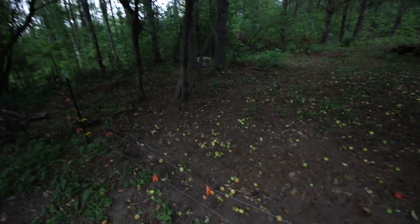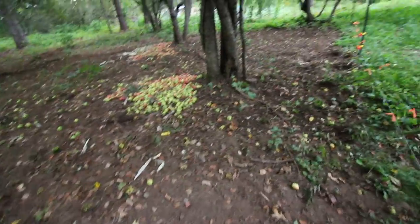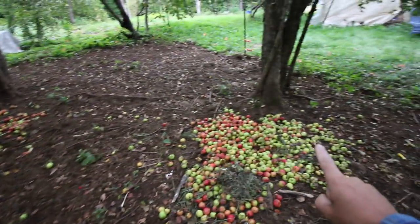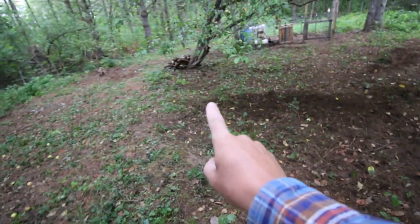As you can see they have plenty of apples to choose from. There is always plenty of free choice food for them here — whether it's apples, our food scraps, our garden scraps, plenty of fresh greens. They have a big assortment to choose from.